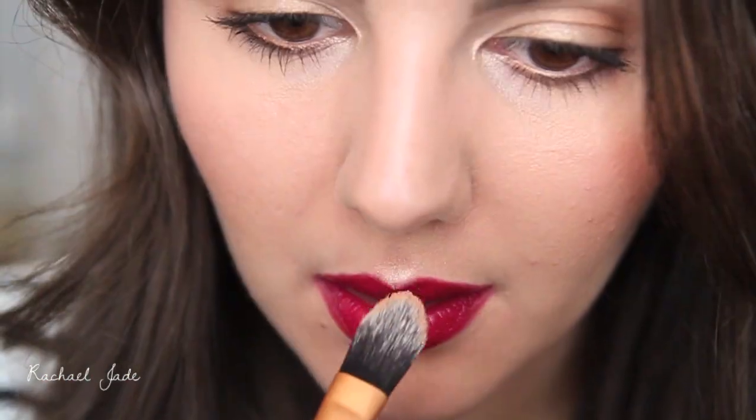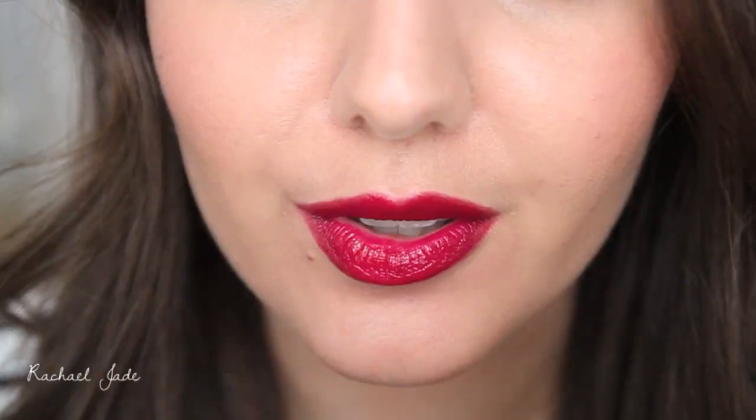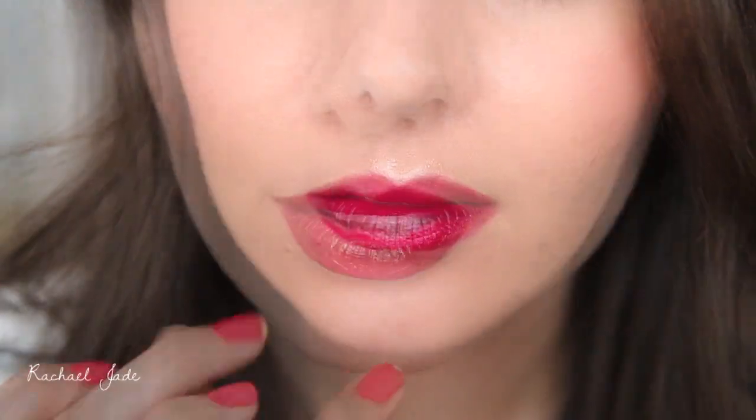For added fullness you can add a little bit of highlight to the top of your cupid's bow and also to the center of your lower lip, and then some contour powder underneath your lower lip to make it seem like that lower lip is protruding more.